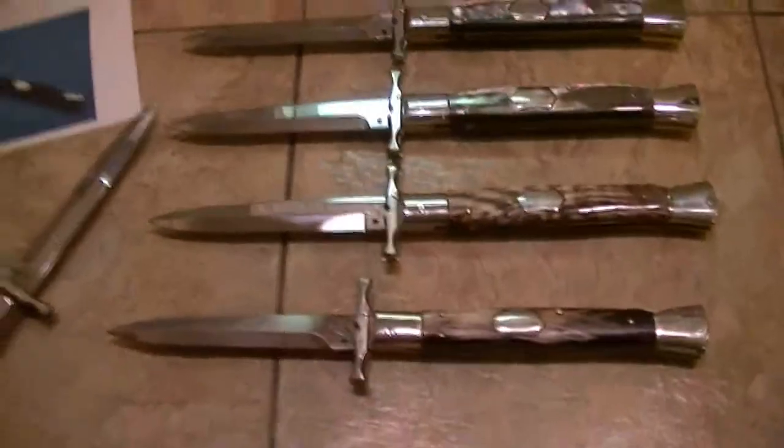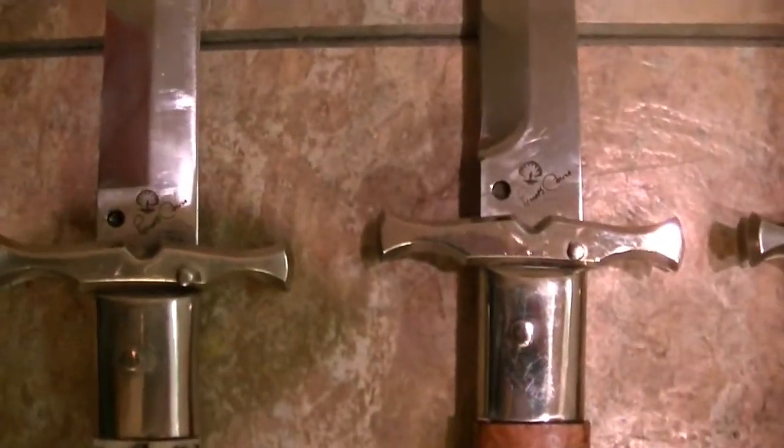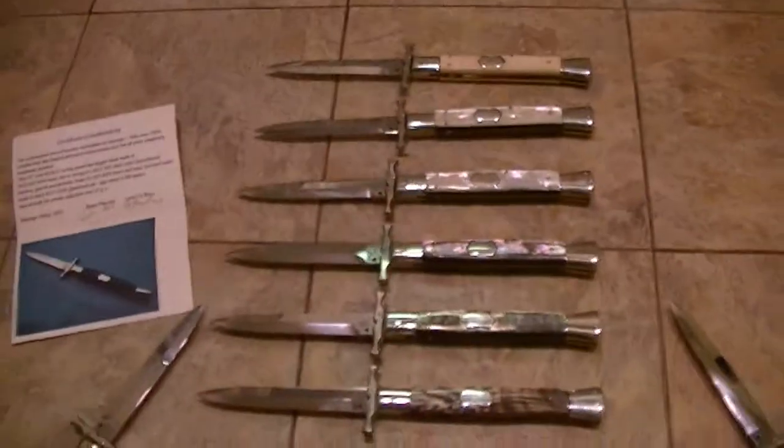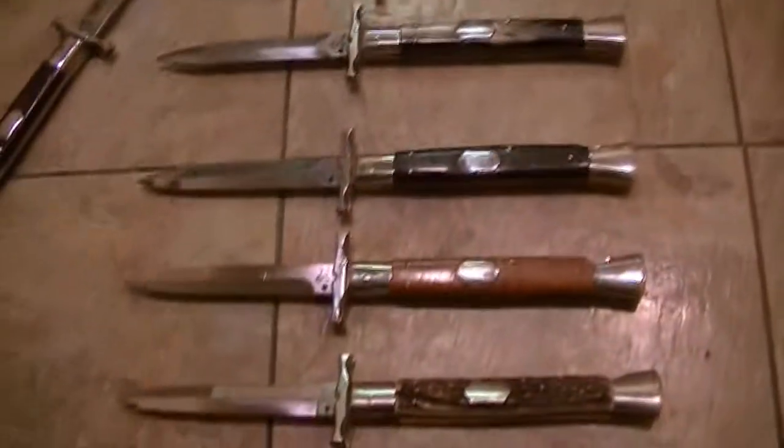Anyway, take it easy guys, keep collecting. Oh, let me go over the tangs. Thank you so much Renzo and thank you so much Lucio. Keep collecting out there guys — if you really want a beautiful bat swing and you can find them, get one or two. Take it easy guys, later on.